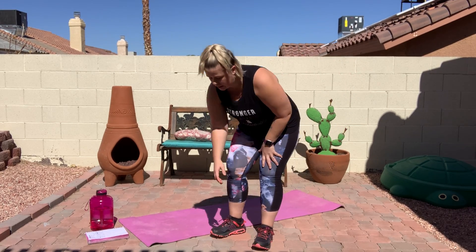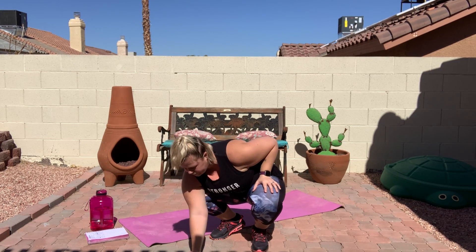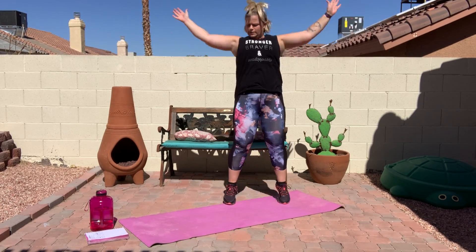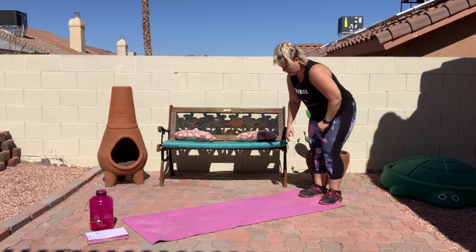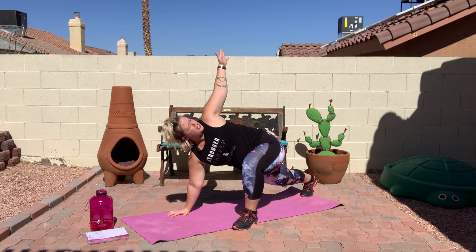We're going to get started today with a warm-up in just one second. Now let's get started with some jumping jacks. Go to the end of your mat, we're going to walk it out. Bring your knee up as close to your hand as you can, and your hand up to make a T.